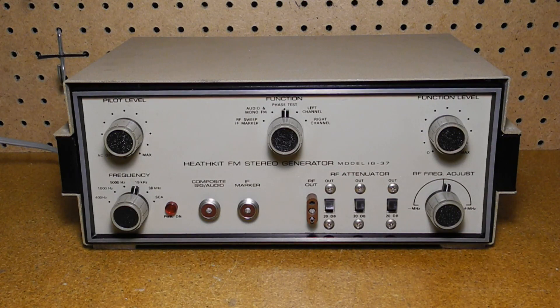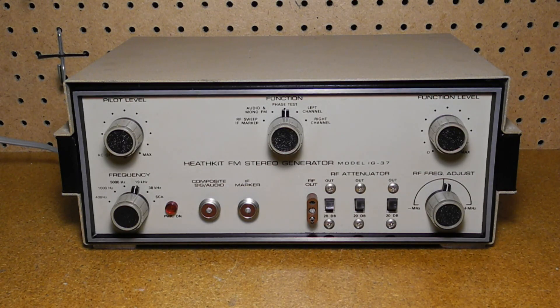The IG-37 provides test signals for aligning mono and stereo FM radio receivers. It can produce a monophonic FM signal that can be modulated by any one of three modulation frequencies: 400 hertz, 1 kilohertz, and 5 kilohertz.